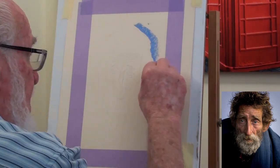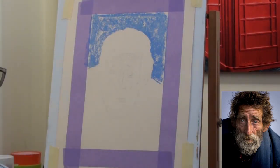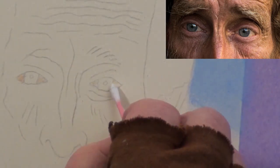Lay a light blue over the background and blend into the area where the hair will be. Because the eyes are the windows to the soul, we will paint them first. We are going to give him some light blue eyes.